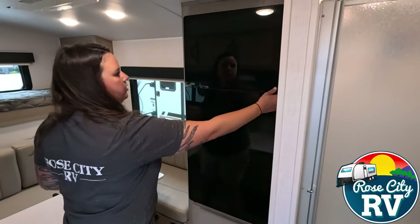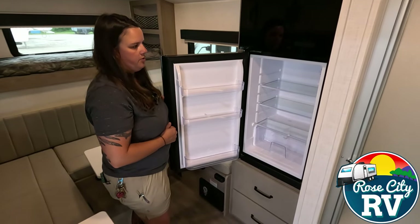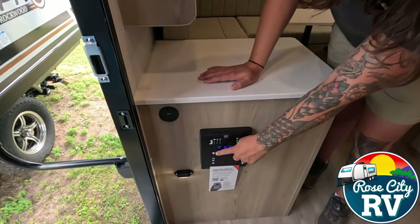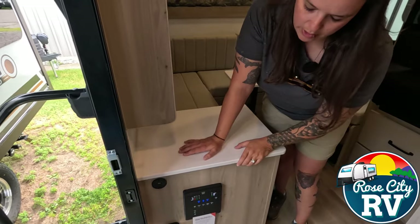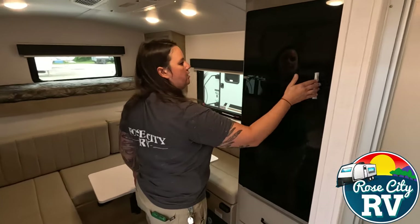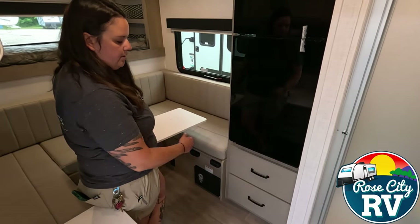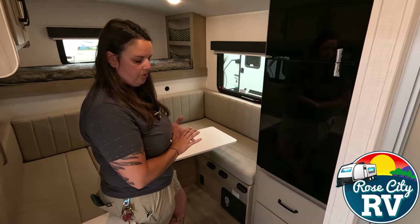Next to that, we have our 12-volt refrigerator. One thing that Rockwood does that no other brands have done is include a power switch right on the monitor panel. So if you're off-grid and don't want to waste your battery, or you're getting ready and don't want it powering up, you can simply turn it off and on right there. It also has a travel lock. Underneath we have some storage and our CO2 detector. As I always say, that's the most important safety feature on the whole coach, so always make sure it's functioning when you're using this.